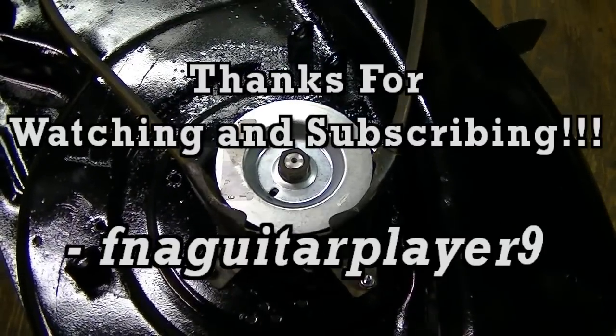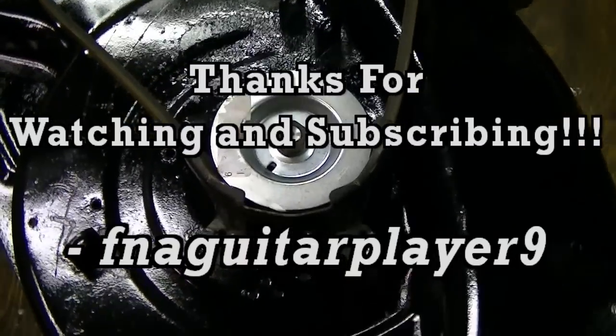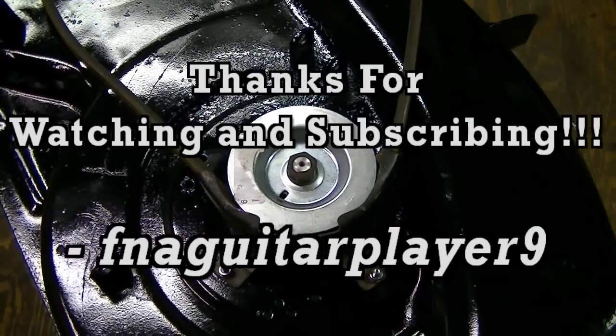If you've got any questions or comments, leave a comment below or send me a message and I'll get back to you as soon as I can. Thanks for watching!